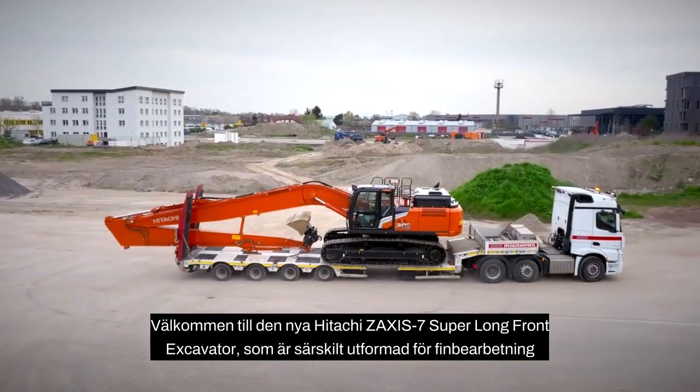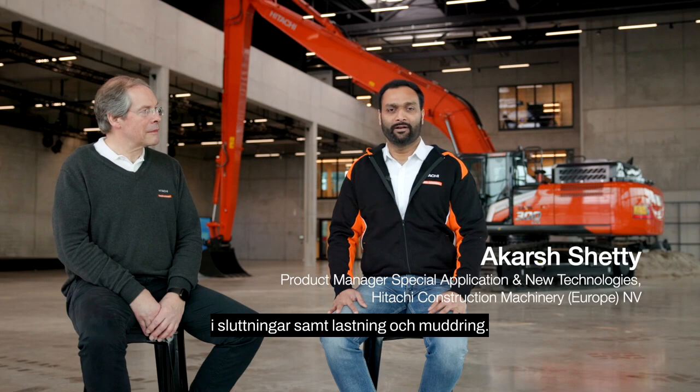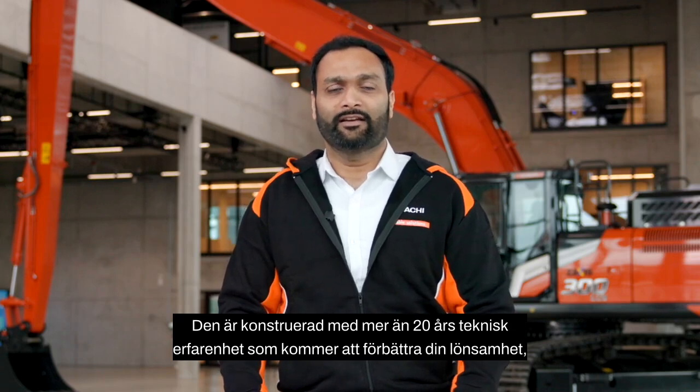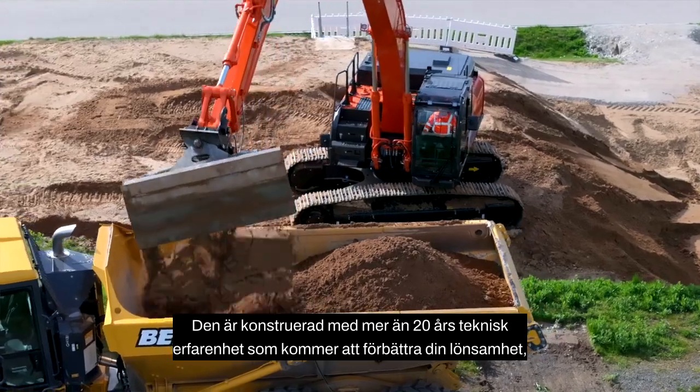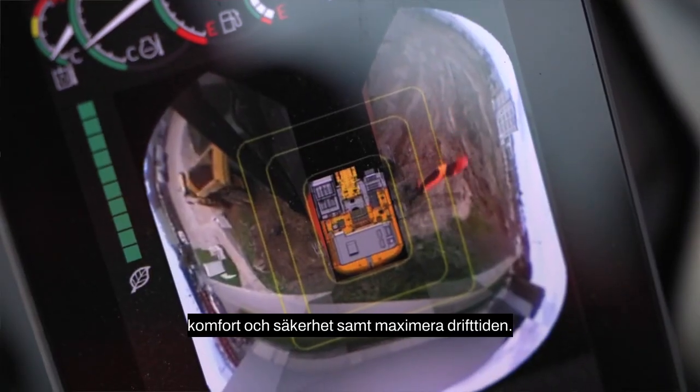Welcome to the new Hitachi Zaxis Dash 7 Super Long Front Excavator, created specifically for slope finishing, loading and dredging. Designed using more than 20 years of engineering experience, it will improve profitability, enhance comfort, increase safety and maximize uptime.